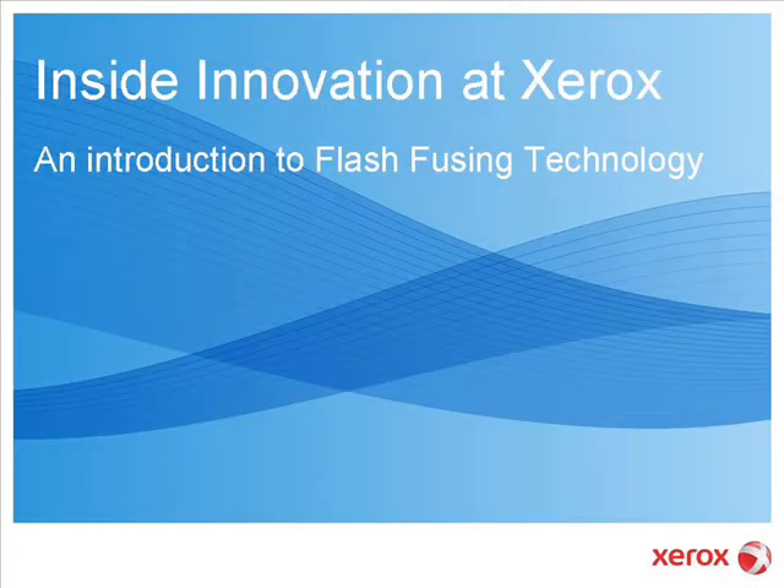Hello and welcome to this Inside Innovation at Xerox podcast, where we discuss new technologies and innovation happening inside the Xerox Innovation Group, the company's worldwide research and development organization. For Xerox, I'm Dee Alexander.